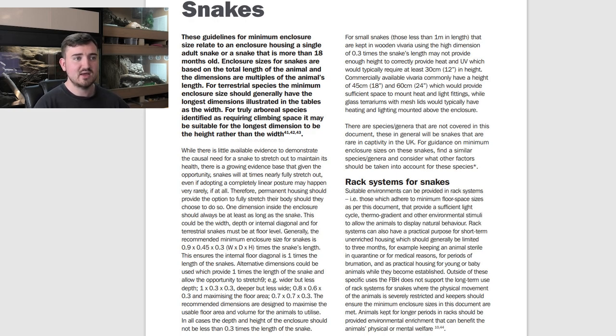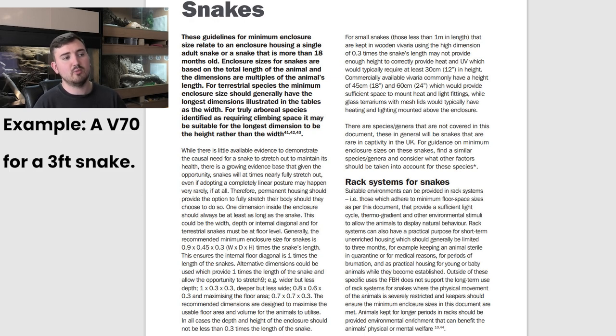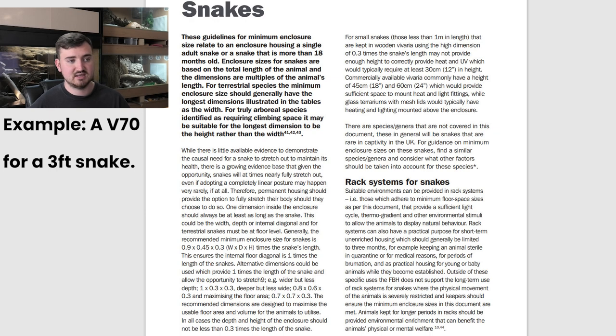Examples of limited rack use include keeping an animal sterile in quarantine or for medical reasons, for periods of promotion, and as practical housing for young or baby animals while they become established. For snakes, this means working out floor space as per the document — 0.9 times the length by 0.45 times the width — while disregarding height. For bearded dragons, the minimum is 6 times the snout-to-vent length by 3 times the snout-to-vent length by 3 times the snout-to-vent length.